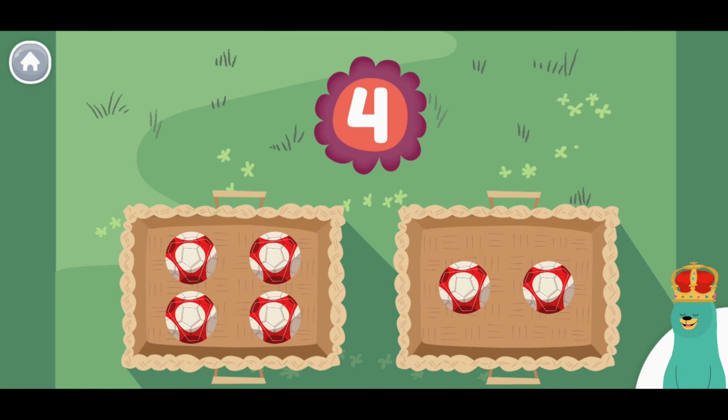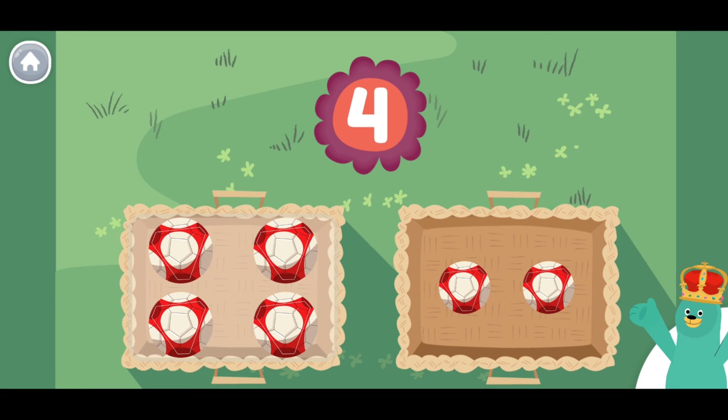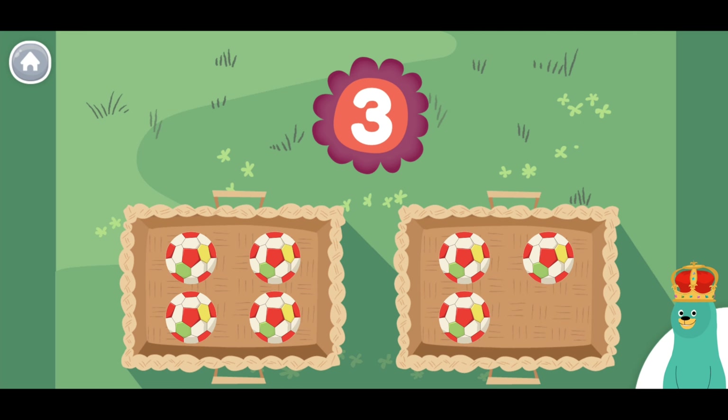Tap the basket with four balls in it. You tapped the one with four. Tap the basket with four balls in it. You tapped the one with four. Which basket has three? Oops! Yay!